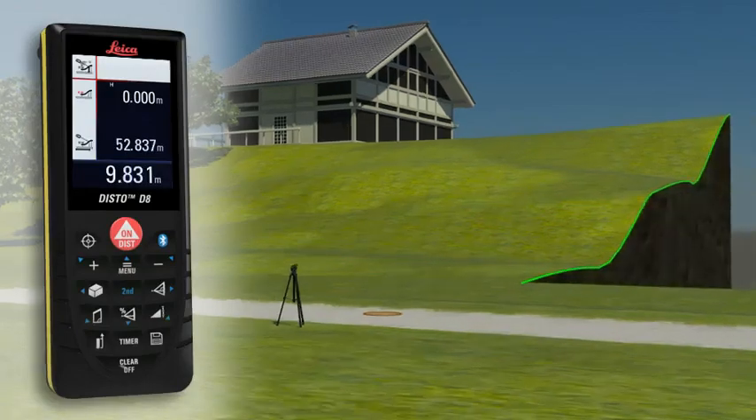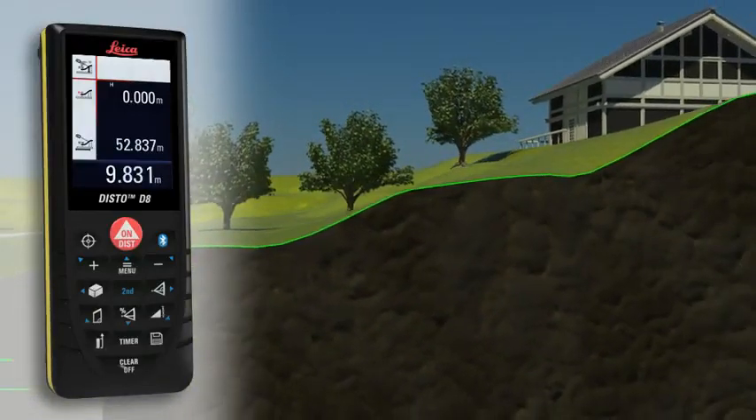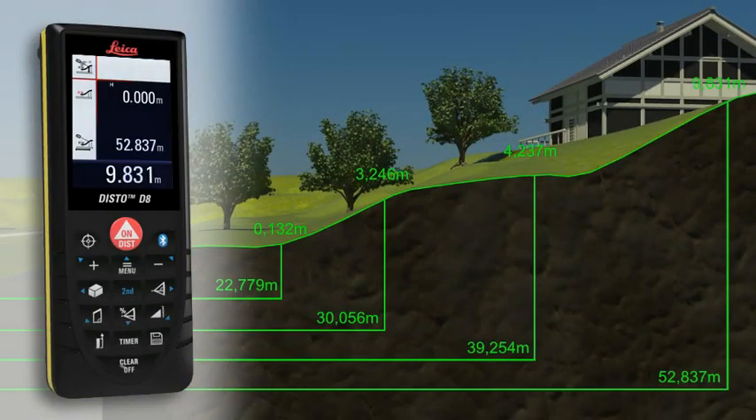When the measuring points have all been recorded in one direction, you can then determine a cross-country tread with the measured horizontal distance and the height difference.